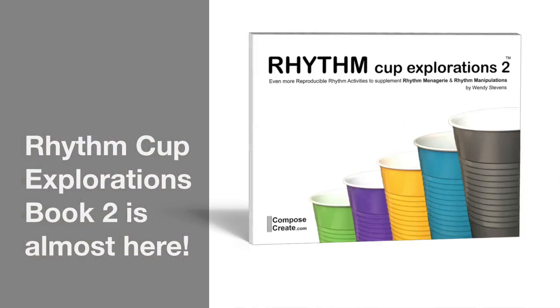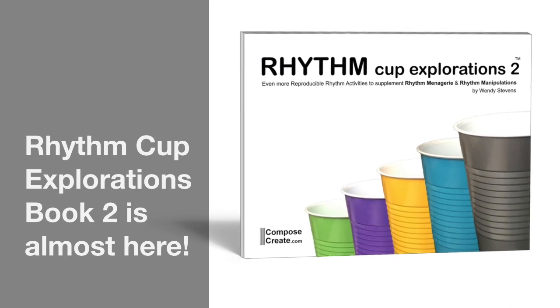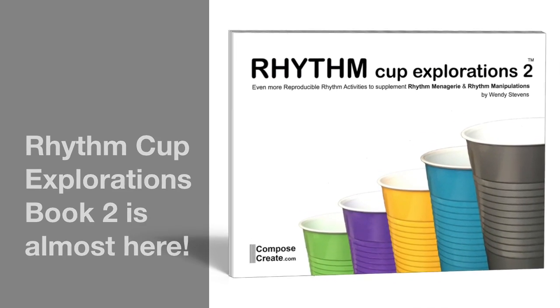Guess what? Rhythm Cup Explorations 2, the second book in the exciting Rhythm Cup Explorations series, is almost here.